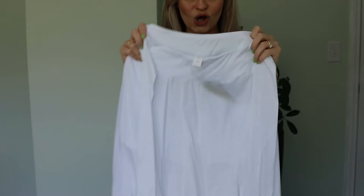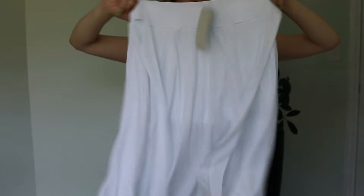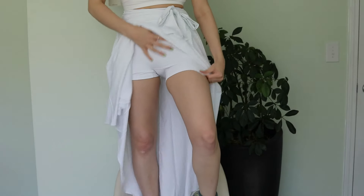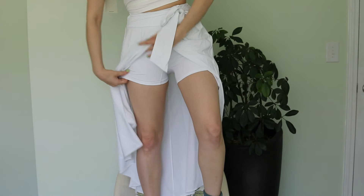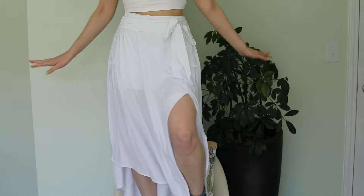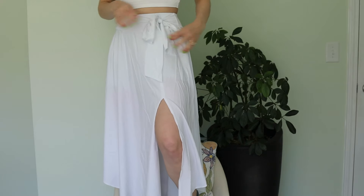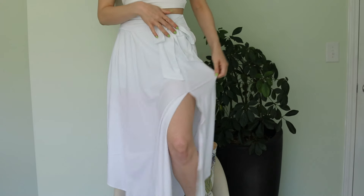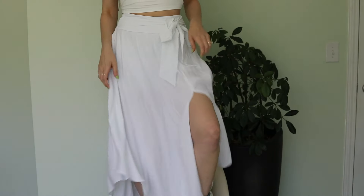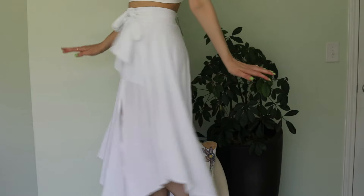The next item is this long white maxi skirt. It has shorts underneath — the shorts are that bikini or workout-type material, and the skirt part is a nice light fabric that flows pretty with a split. It's very feminine. There's a little side bow, and you can tell which side it goes to because of the length of the strings. I absolutely love it. I feel like this is perfect for a beach vacation or honestly just everyday wear.